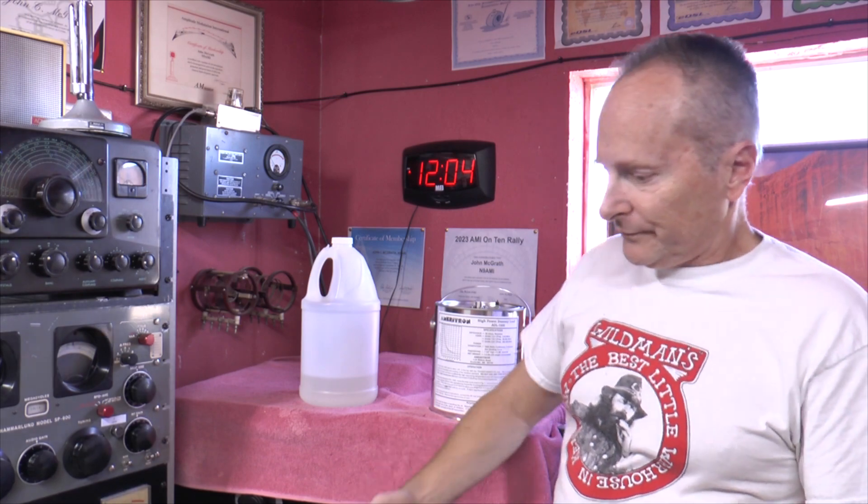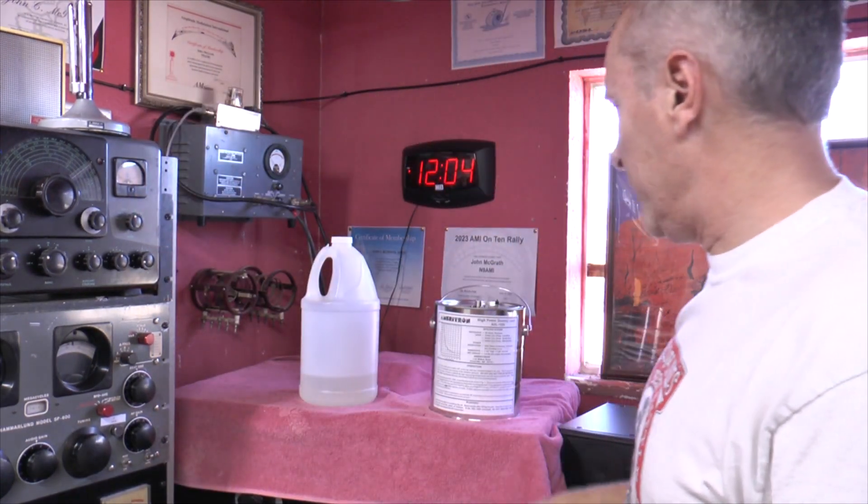It's set up for 500 and 1000 watts, so for testing purposes it's going to run 500 watts into this dummy load. I don't have any worries — even at 500 watts I can run it for a 10-minute key down if I had to.